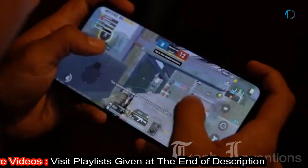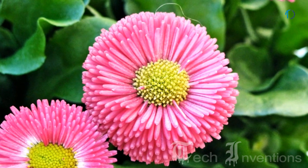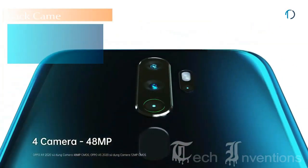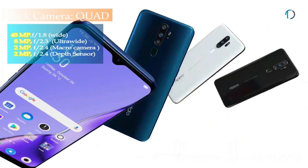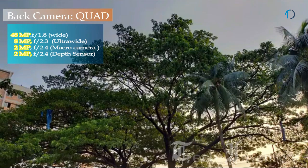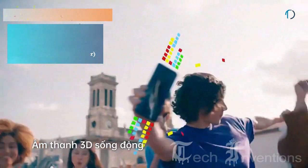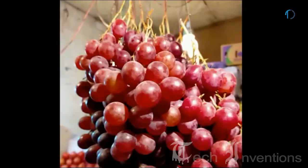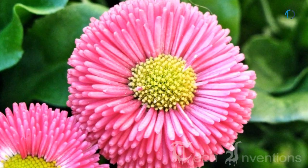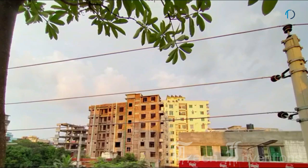Qualcomm Snapdragon 665 provides high-performance experiences for mobile gaming, brilliant camera performance, and remarkable high-quality shots in almost any setting. Oppo A9 has a quad camera setup on the rear: a 48MP main shooter with f/1.8 aperture; an 8MP ultrawide sensor with f/2.3 aperture and 3x optical zoom; a 2MP dedicated macro camera with f/2.4 aperture for close-up subjects; and a 2MP depth sensor with f/2.4 aperture.